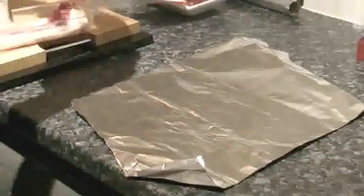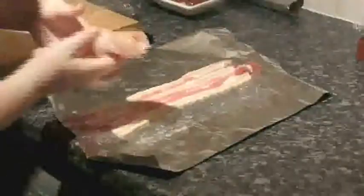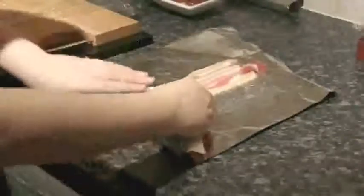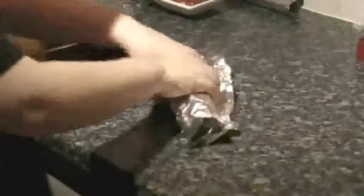Use the cling film to roll the chicken. Next, put three rashers of bacon on baking foil. Discard the cling film and lay the rolled chicken and tomatoes across the bacon. Then roll the chicken and bacon up in the foil, twisting the end like a sweet wrapper.